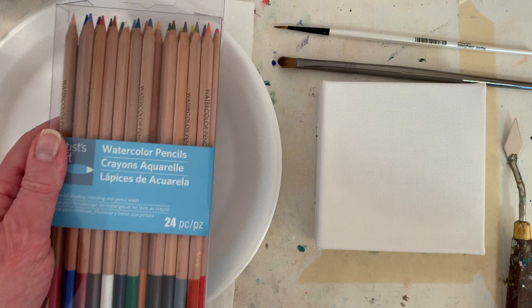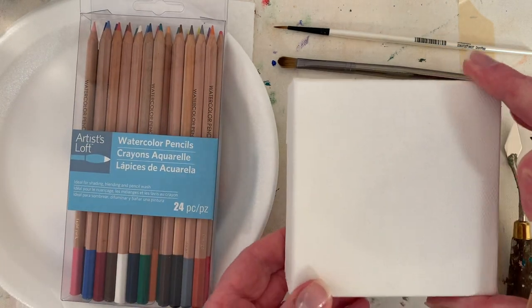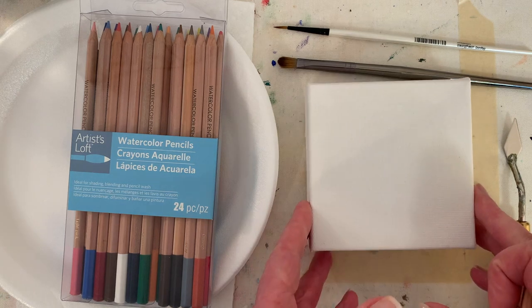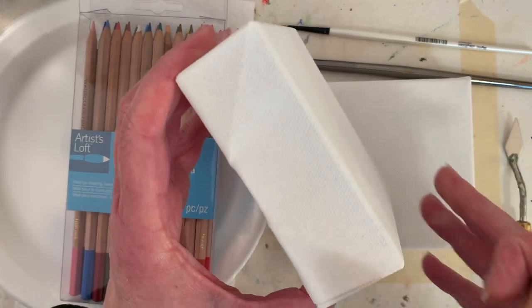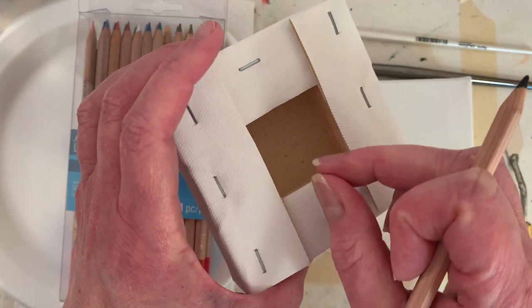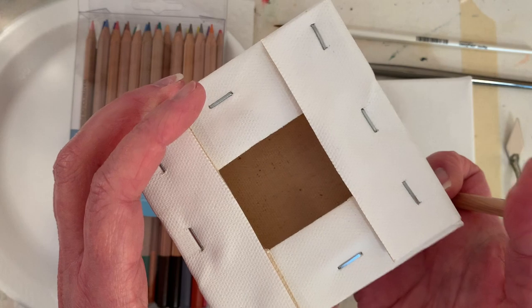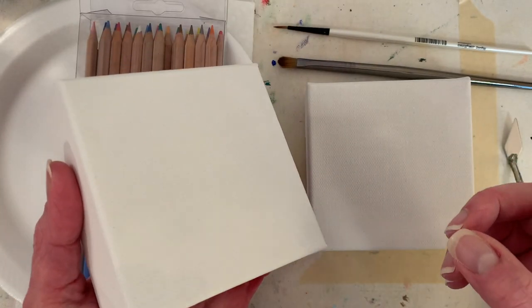I'm going to paint four of them at a time. I've got four little canvases ready to go — they're four inch by four inch, an inch and a half thick. I've sprayed them with water and they're still a little damp, but I've dried them with a hair dryer to shrink them up like a cotton t-shirt in a dryer.